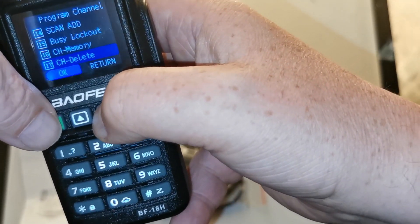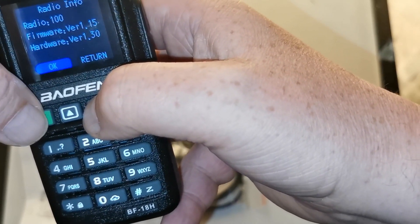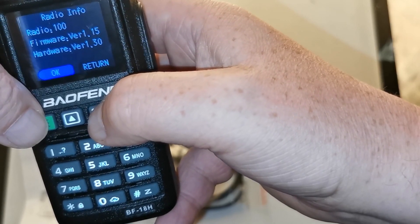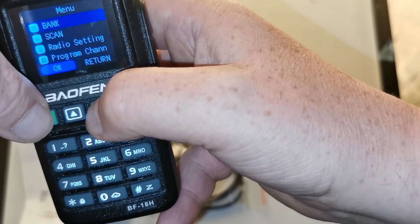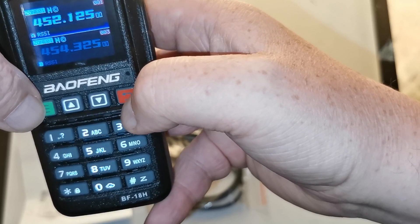Going back one: program the channel, channel name, frequency, bandwidth, encryption - hmm - and signaling. There's also easy lock, channel, delete, radio info, firmware, hardware. So even though the box says it's a digital radio, it's not - it's just an analog radio.